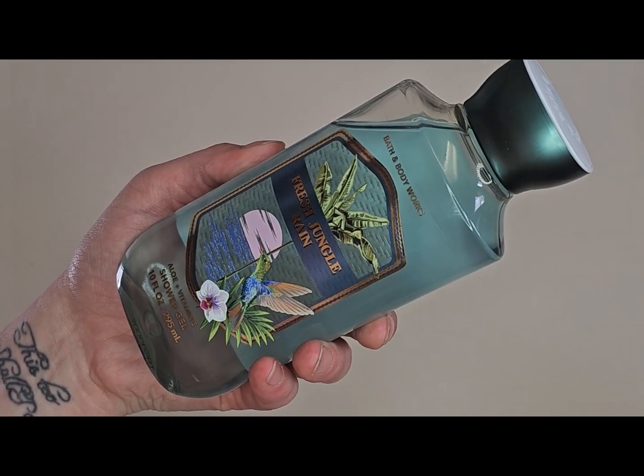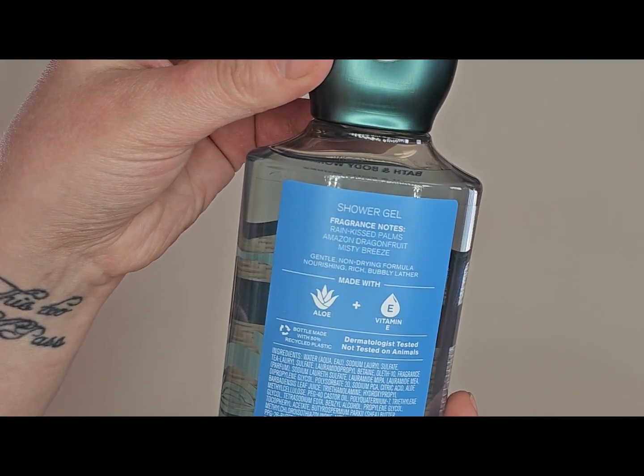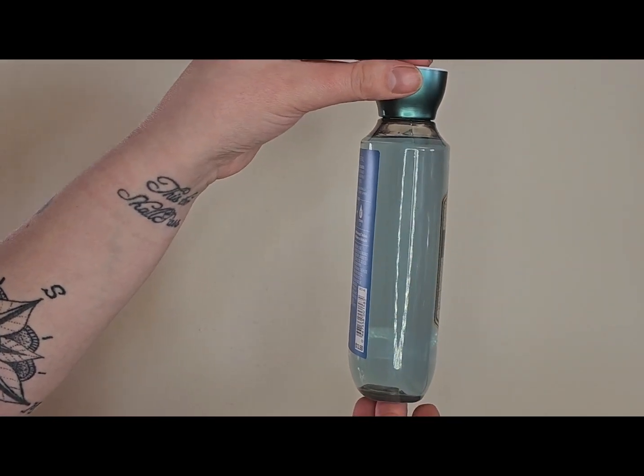The final shower gel is one from this year — the Fresh Jungle Rain. The notes are rain-kissed palms, Amazon dragon fruit, and misty breeze. The packaging is super cute — I love the little hummingbird on it. I think this one smells really good. It's more of a generic clean scent, so there's nothing too specific about it, but it's going to be good for springtime.